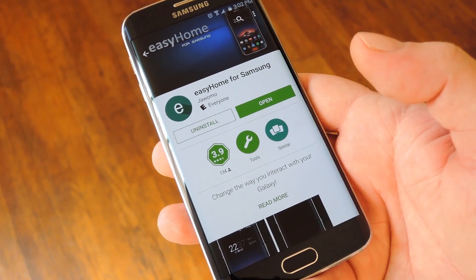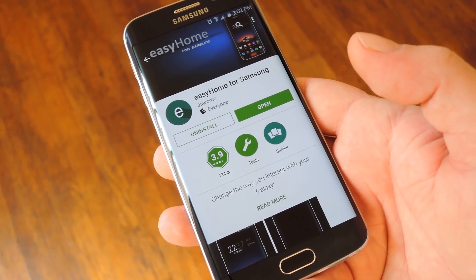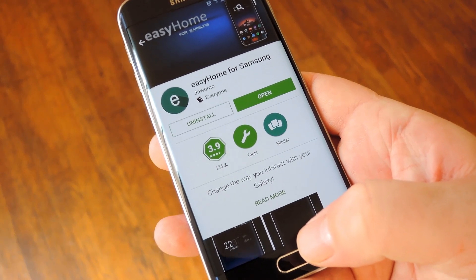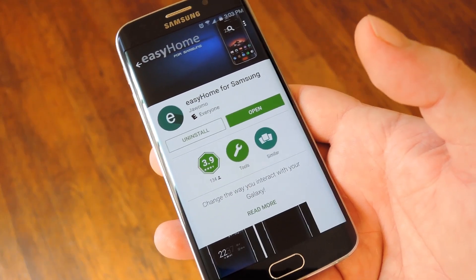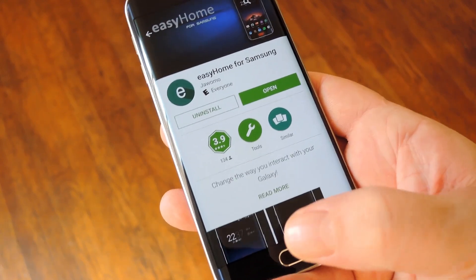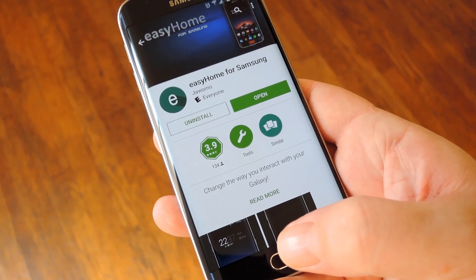Developer Juomo has come up with a great way to smooth out that inconsistency by turning the fingerprint scanner on newer Galaxy devices into a capacitive home button. So as long as your Galaxy device comes with a fingerprint scanner built into the home button, you can simply touch that area to perform all the same actions.